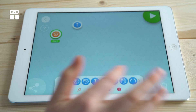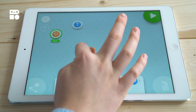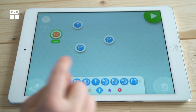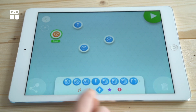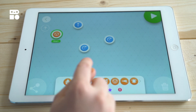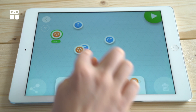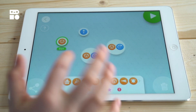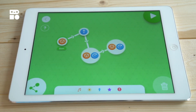Now let's make him move around the room looking for us. We're going to drop two turning movements onto the project and then add some sounds — let's make our dog bark while he's doing that. At this point we can connect them all together to make one code.